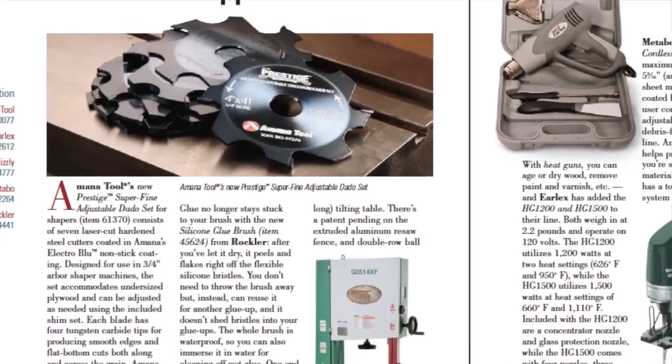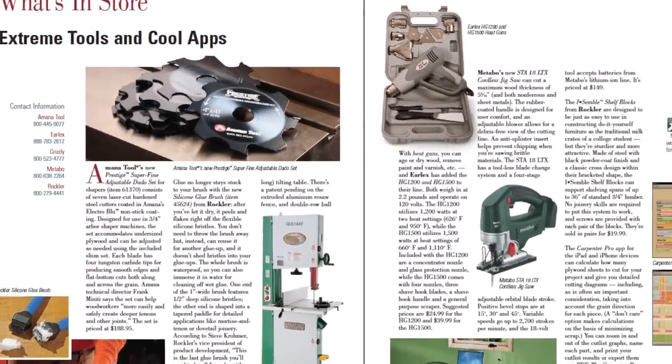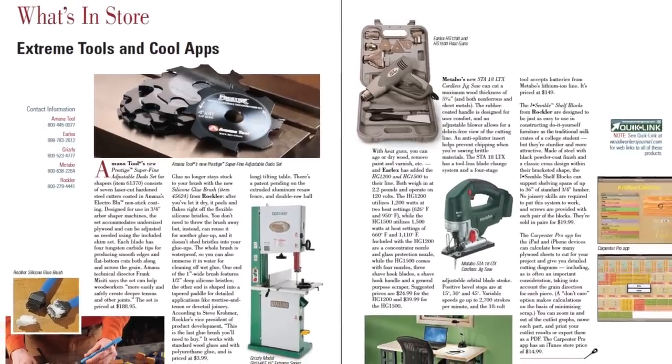And as always, we share the latest on what's coming off the production line from woodworking tool and product manufacturers in this issue's What's in Store department.